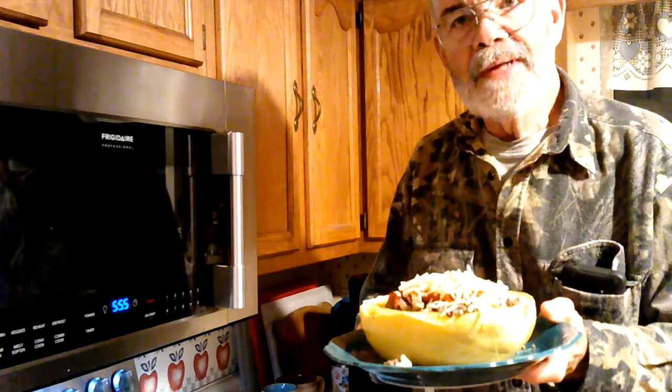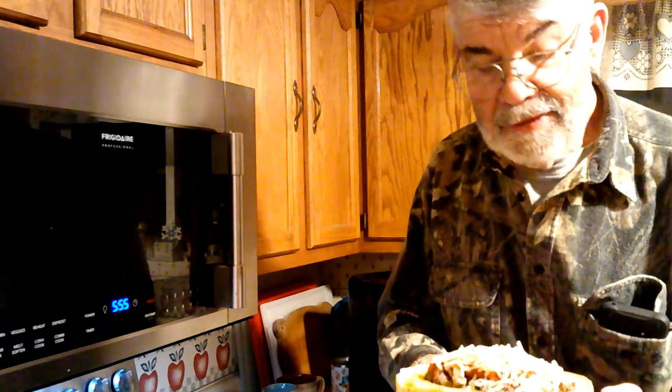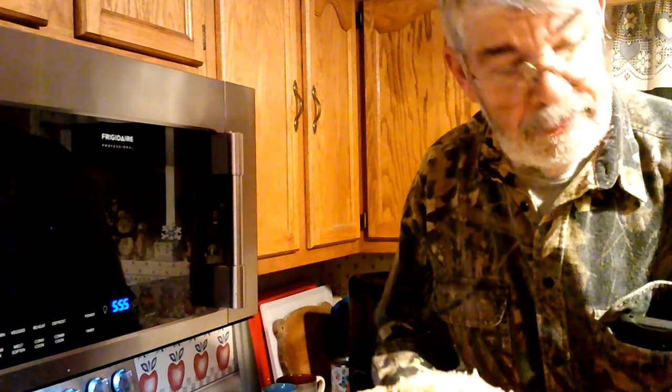There's my supper for tonight and I'm really looking forward to it. I've been thinking about this for a couple of days ever since I saw that post about spaghetti squash — I said, 'Oh yeah, got to do it.' Take care, have a good evening, enjoy your meal.